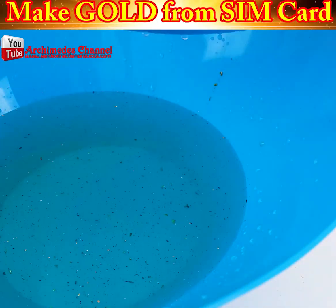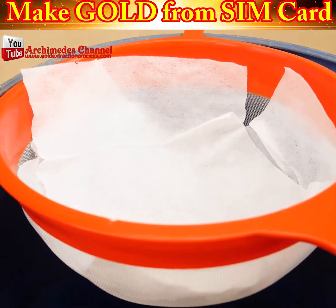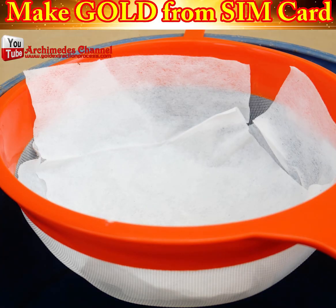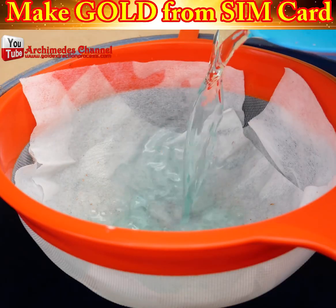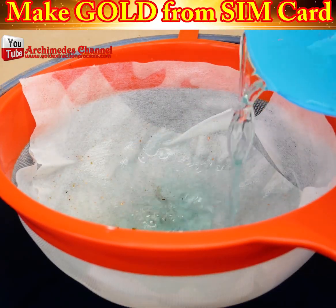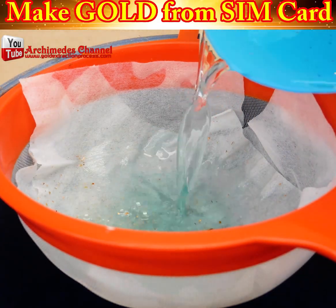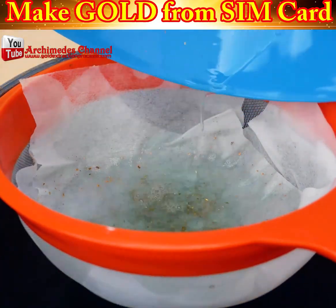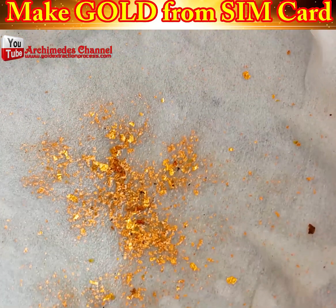You'll need a 68% nitric acid solution mixed one-to-one with water to separate the gold from the contact area of the SIM card. To separate the gold sheet mixed with PVC SIM cards, you could use a colander and then wash them with water. After being left in that solution for a long time, the water is run through over a colander — just check out what ends up on top.